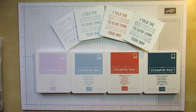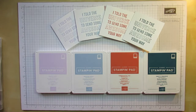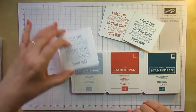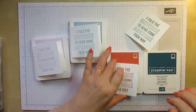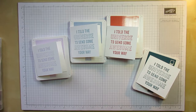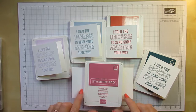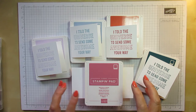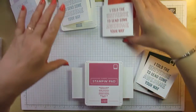I've made 4 out of the 5 and I'll show you the 5th one on today's video. We've got here Purple Posey, Seaside Spray, Terracotta Tile, and Pretty Peacock. And the last one I have to show you is using Rococo Rose, which is becoming another favourite of mine. The more I use them, the more I really like them.